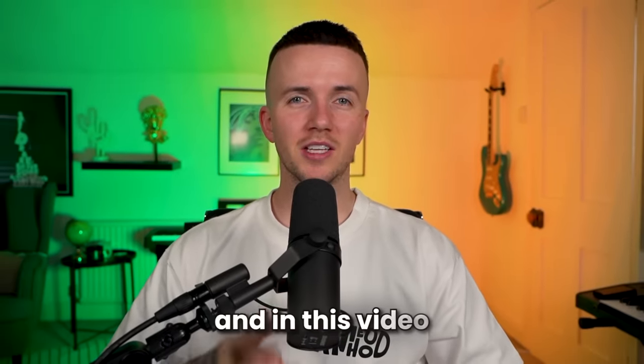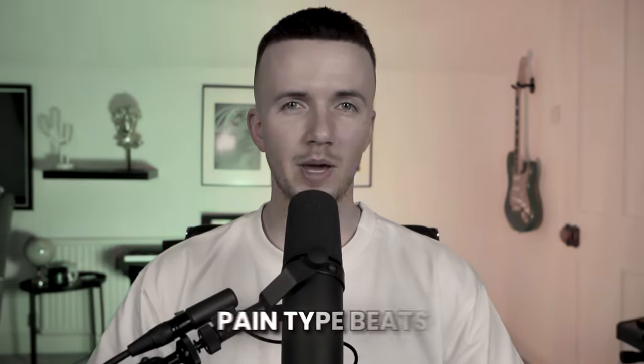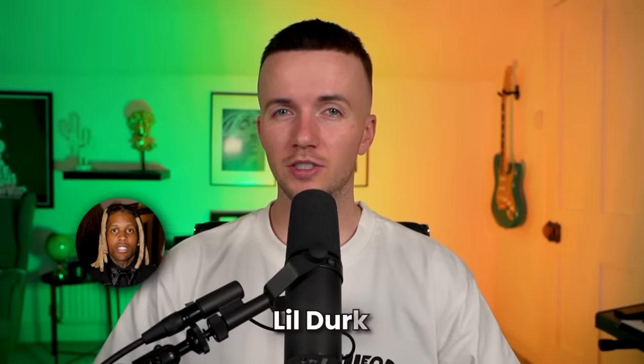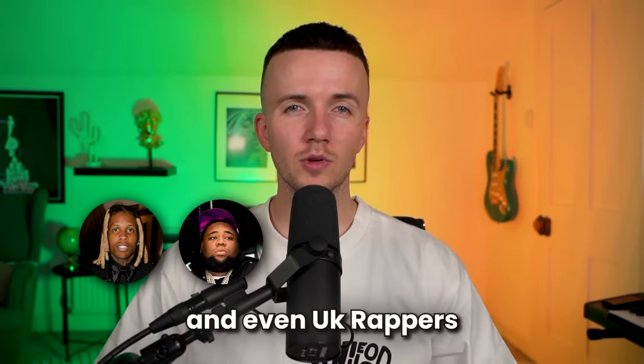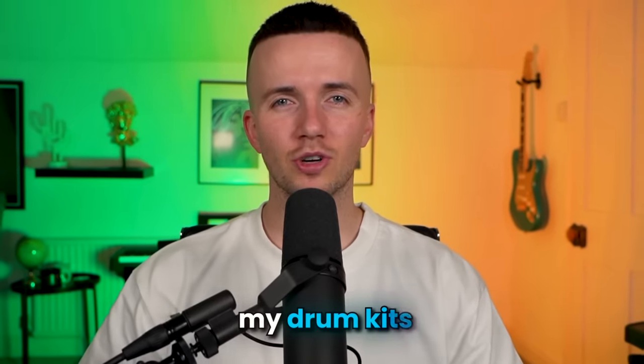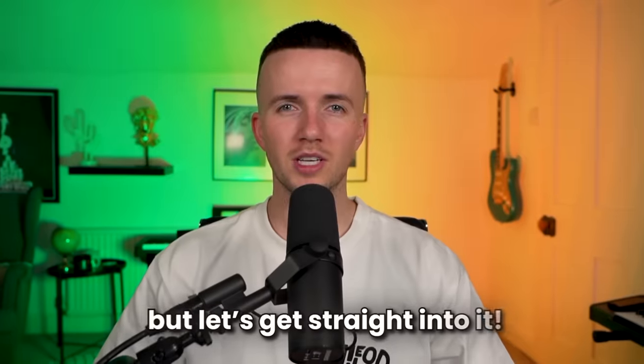Yo what's good people, it's Jay Cactus and in this video I'm going to be showing you how to make pain type beats from scratch. The vibe is going to be perfect for artists such as Lil Durk, Rod Wave, and even UK rappers such as Jordan, Rimsy and Pot of Paper. If you like the beats I'm making in these videos, make sure you check out my drum kits which are linked in the description, but let's get straight into it.